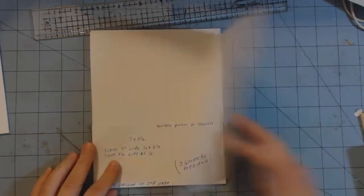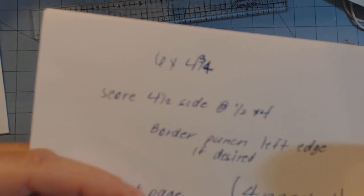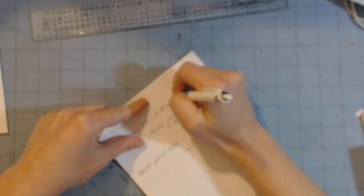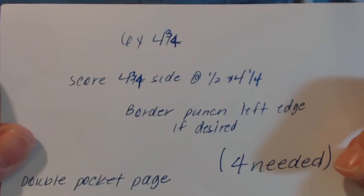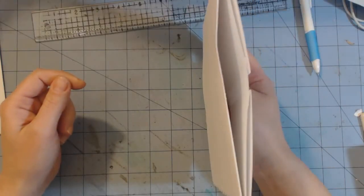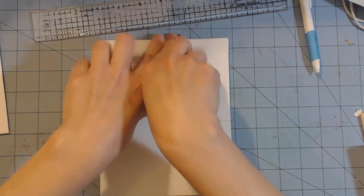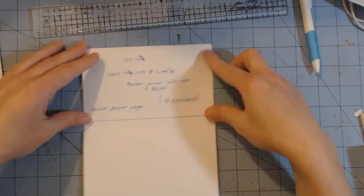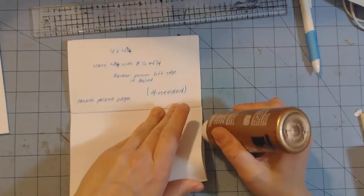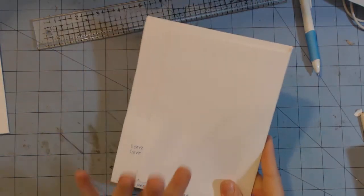This page has two double pockets on the back. You'll need two sheets of cardstock measuring six by four and three quarters. On the four and three quarter inch side, score at half an inch and at four and a quarter inches. If you want to use your border punch, punch on the left edge because the right edge is where your binding will be. Once scored, apply tape to the flaps in extended position, fold them under, attach to the page, then use wet glue to glue the right side of the pocket down on both. Do border punching before attaching.